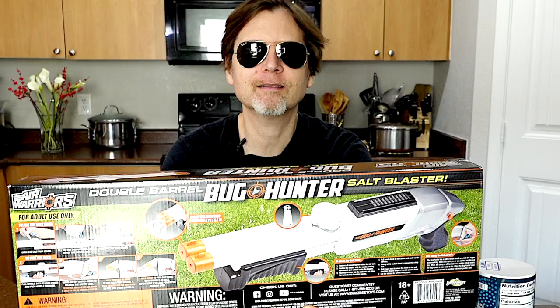Here's the front of the package, and here's the back of the package. Let's open it.